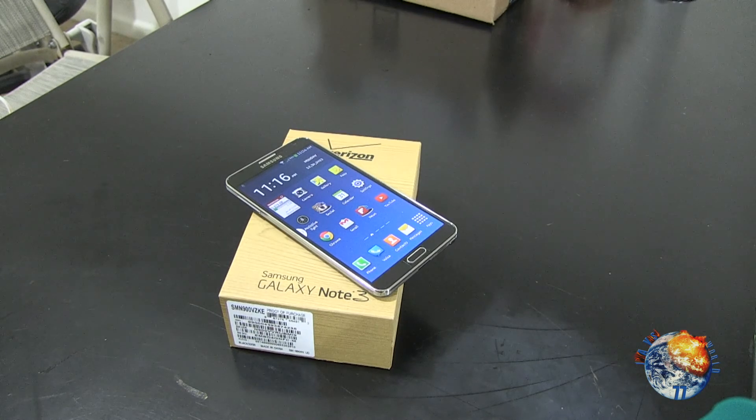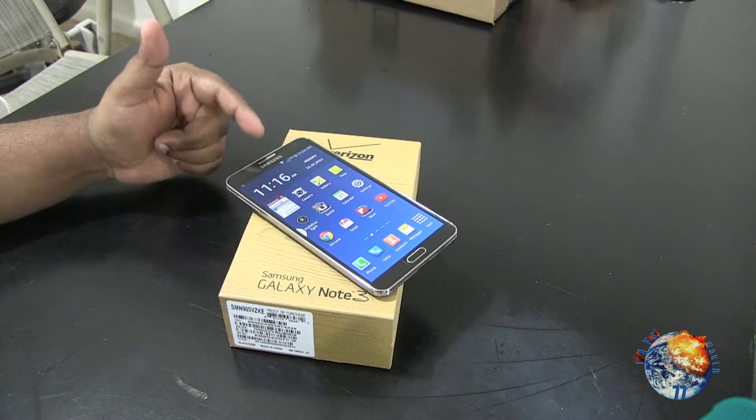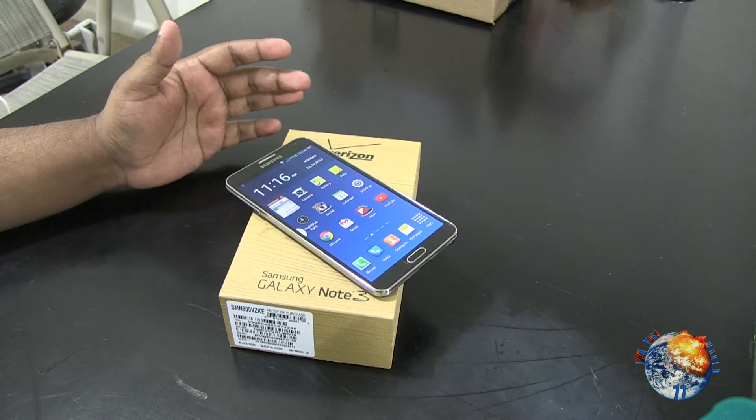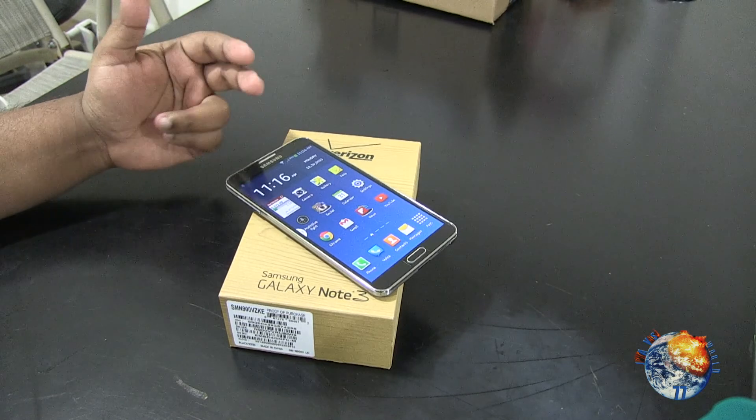This is my primary phone right now, which is the Samsung Galaxy Note 3. I will be putting up some videos, so please stay tuned — I have a lot of videos I'm going to be touching up on. If you guys have any particular requests that you want me to do on the Samsung Galaxy Note 3, please comment down below.